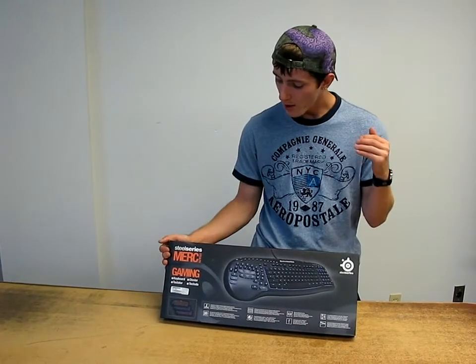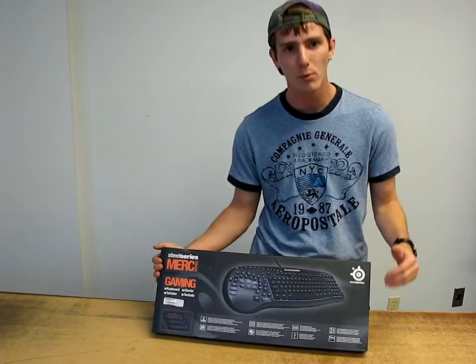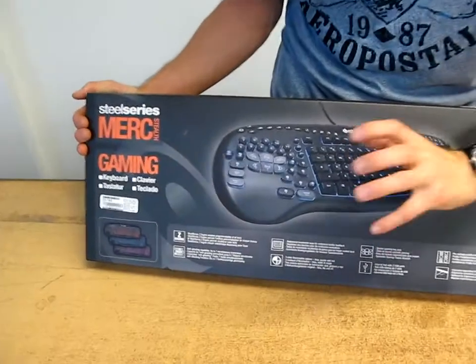Today on my video blog we're going to be unboxing the Merc Stealth keyboard. This is a SteelSeries keyboard. It's a fairly premium gaming keyboard, and what they bring to the table is a unique gaming terrain layout.